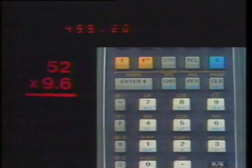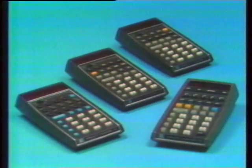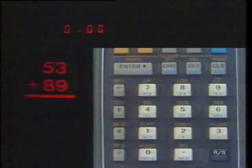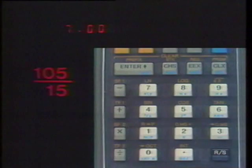Hewlett-Packard calculators do arithmetic just as you do it. To add 53 and 89, you'd write down 53, and underneath that, write down 89, and then you'd add. It's done exactly the same way on an HP pocket calculator: key in 53, press Enter Up, key in 89, and then press Add. For division: 105, Enter Up, 15, divide — the quotient is 7. The numbers first, and then the operations. A simple rule with no exceptions.